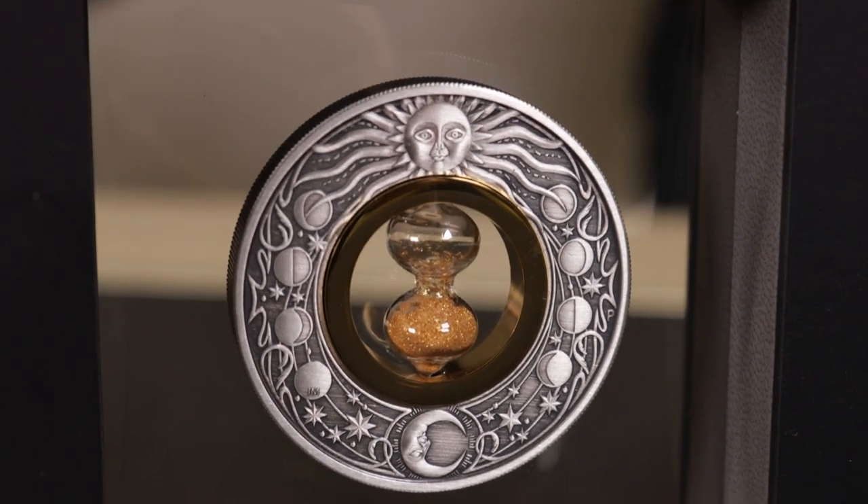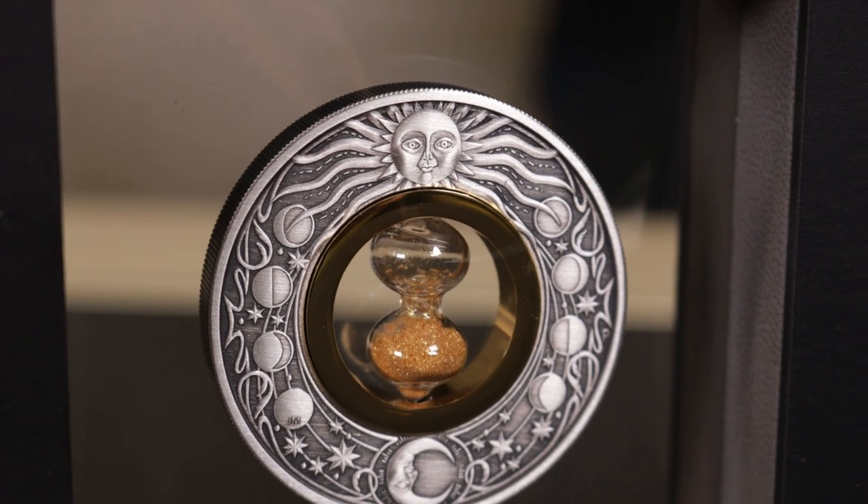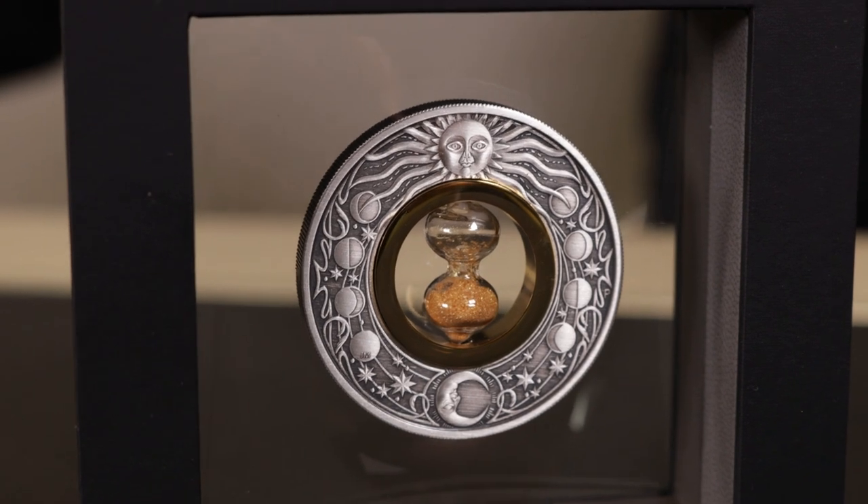Each hourglass coin has been individually given an antique finish, which personally I'm a huge fan of. It does mean that each coin will have its own slightly unique appearance.